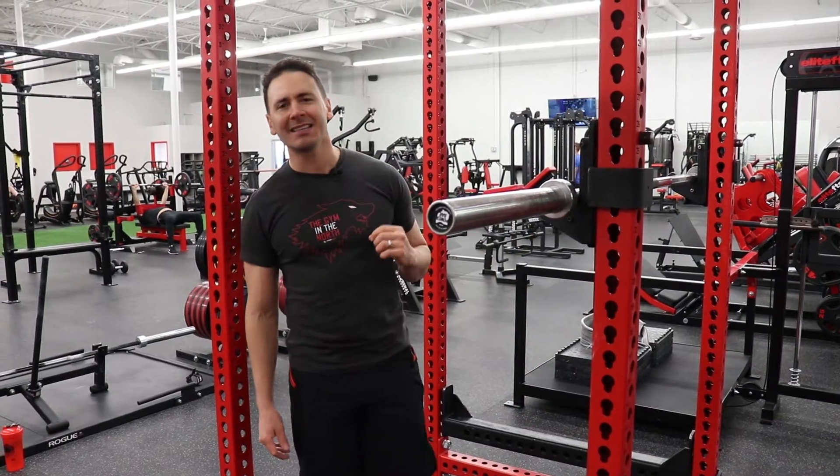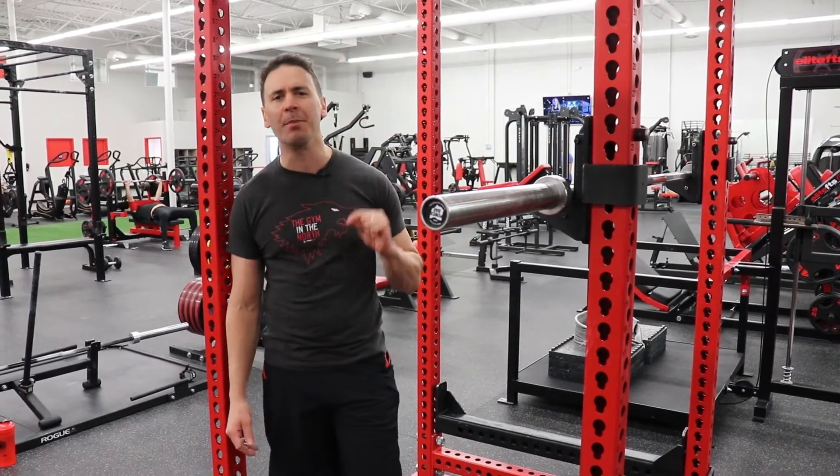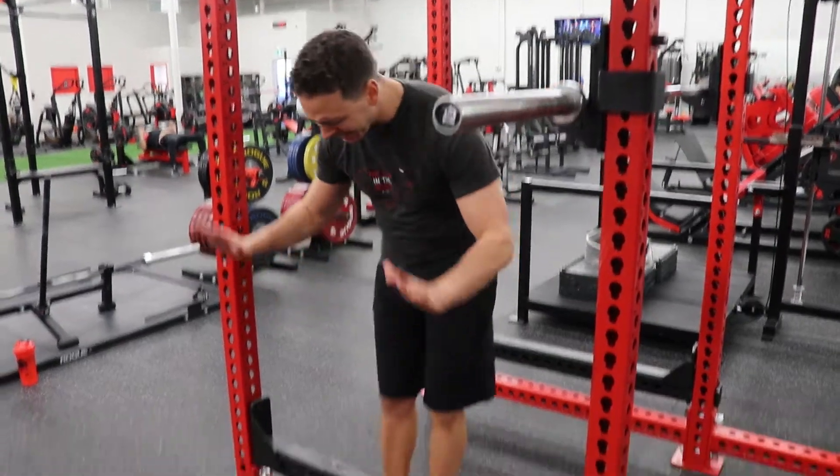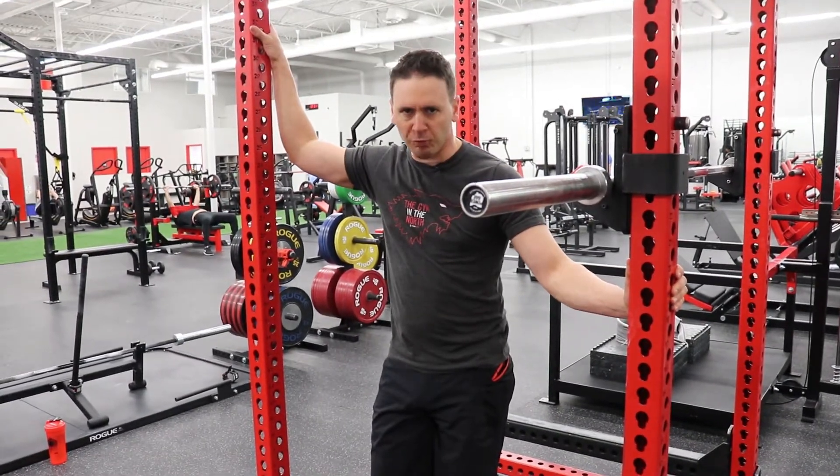Hey, I'm Peter Lee with The Gym in the North, and today we're going to teach you how to be a pro in the gym. Today we're talking about the safeties that go into our Monster Rigs.